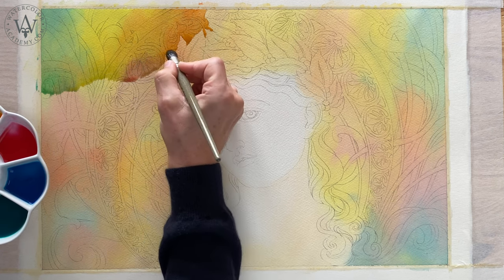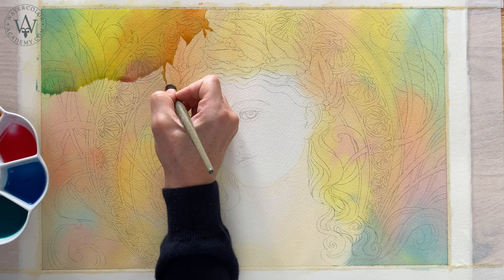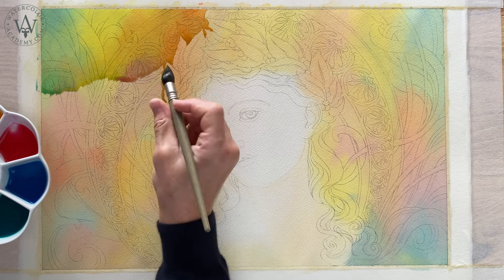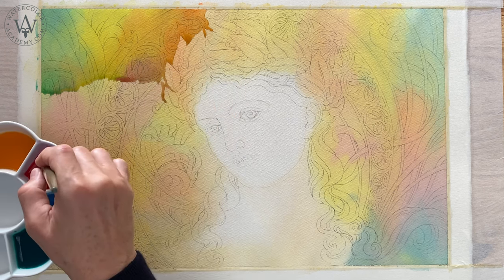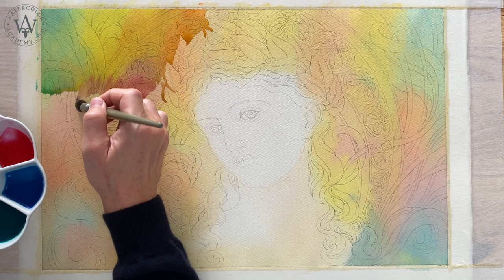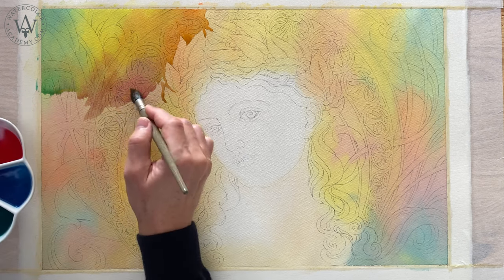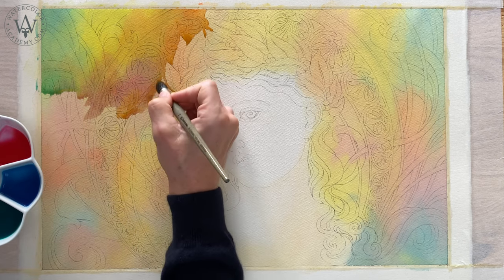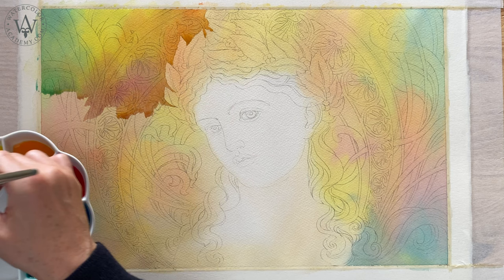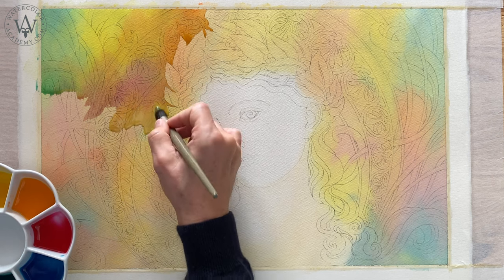Every next patch of colour is mixed with the previous one easily. When I come to the area I would like to protect, I use very little pressure on the brush and only touch the paper with its tip. With a little bit more pressure, I make much wider strokes to continue the variegated wash. The board is tilted at about a 15 degree angle and wet paint slowly flows down, accumulating at the bottom edge of the painted area. This creates a nice, juicy bead.